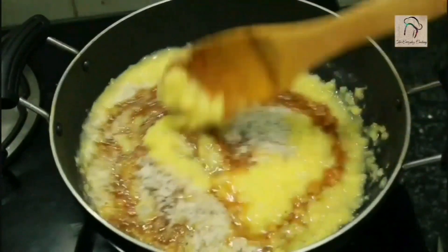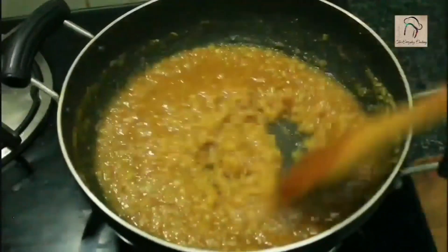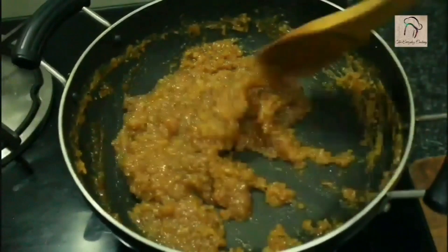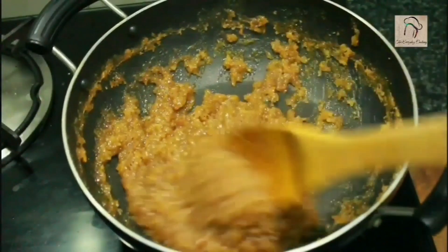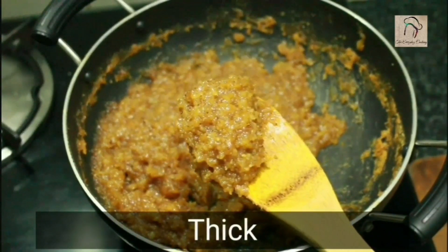Now start stirring — you have to stir until it is thick. Stir occasionally but don't let it sit and stick to the pan. Once thick and perfect, set aside — it will become even more thick when it cools down.